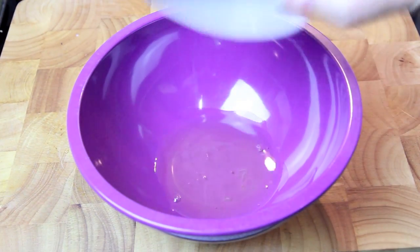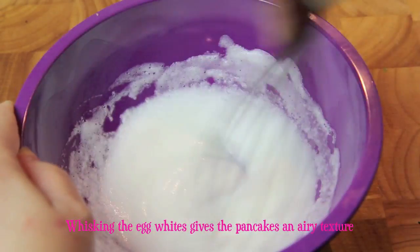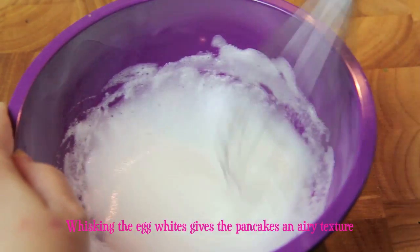Then into a separate bowl we're going to add in an egg white and we'll give that a good whisk until it becomes nice and fluffy and just starts to form soft peaks.